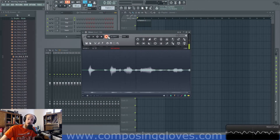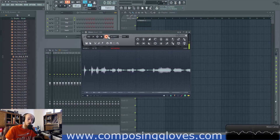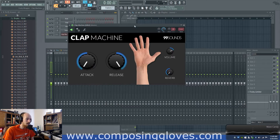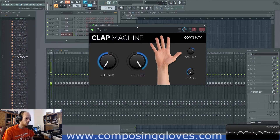Hey, ComposerGloves here and this is another Frius VST video. Today we're looking at something called the Clap Machine by 99Sounds. I thought this thing was hilarious when I found it, but it's really cool and really simple. All it is is a bunch of claps mapped out to your keyboard, so you can choose various clap sounds — they're really nice. You can create a good rhythm with them.